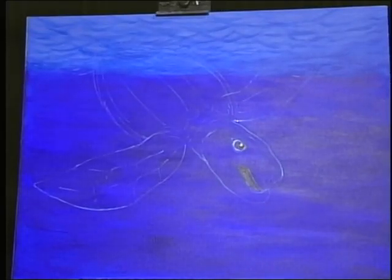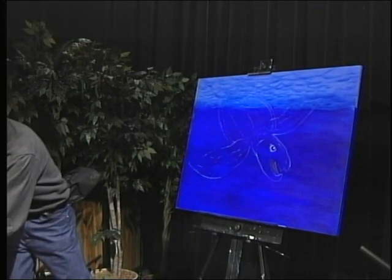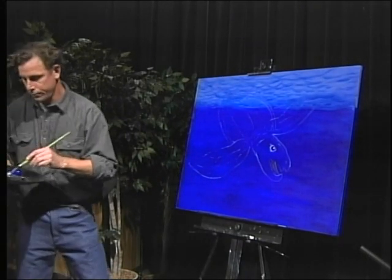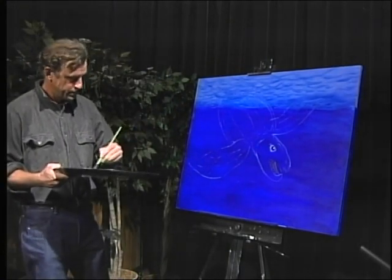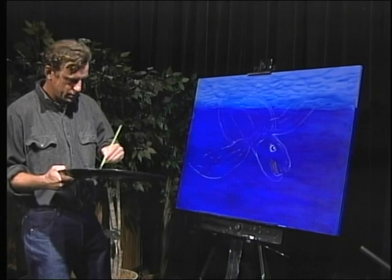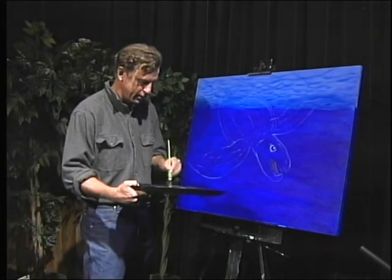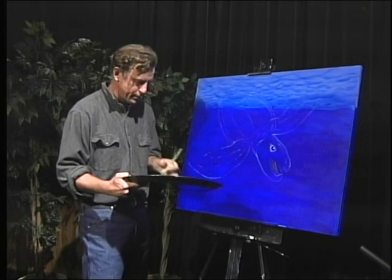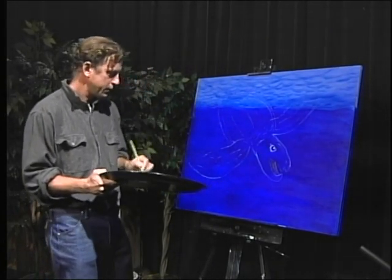Now we're going to use a little angled brush. I'm going to add some white, some ultramarine, and a little bit of black. That's going to be my color mix, and I'm going to work from there to paint this turtle.